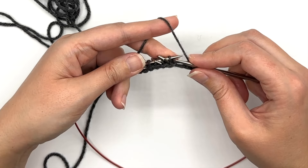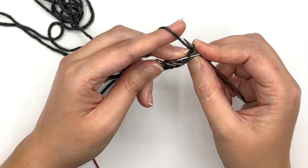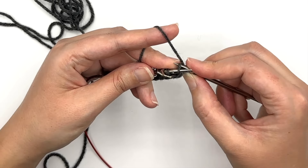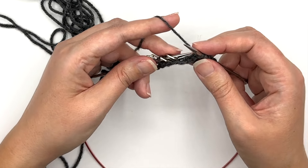Now I'm going to knit through the back loop. To knit through the back loop: if I were knitting normally I'd go this way, but I'm going through the back loop so I'm going from front to back into the back of that stitch like this, and that is going to twist the stitch as it is being worked.